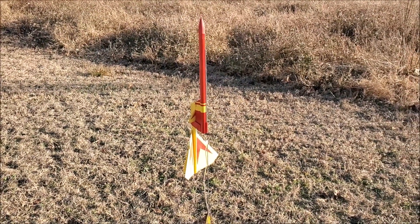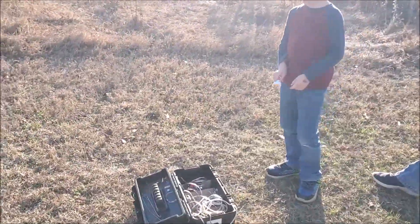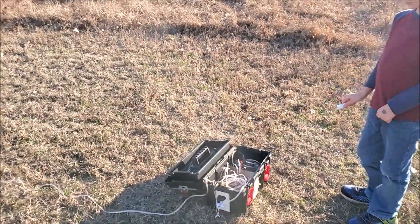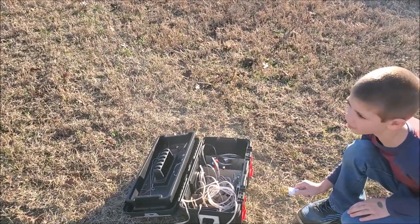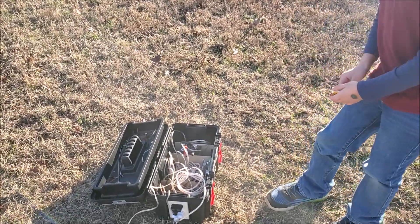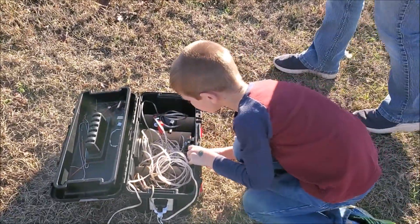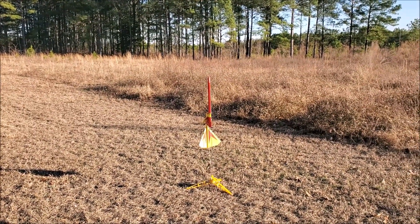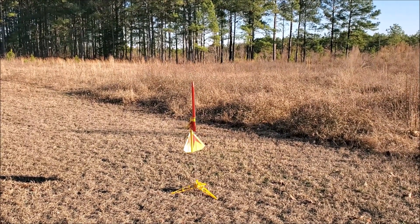Yeah, very nice. Okay, go ahead and check for continuity - plug your key in. All right, we've got continuity. Cool - five, four, three, two, one.